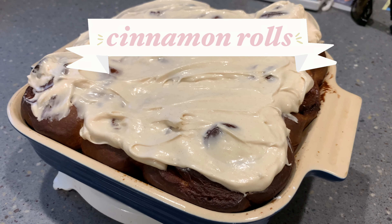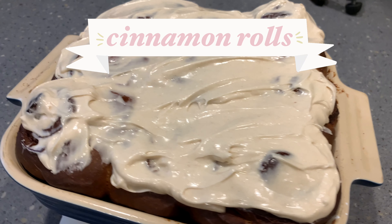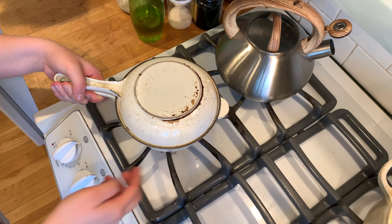Hello and welcome back to Baking with Brie. Today I'm going to be sharing my cinnamon roll recipe, as well as the science and history behind it.